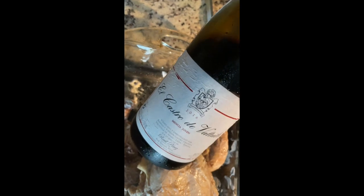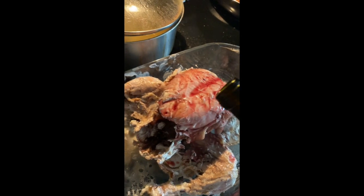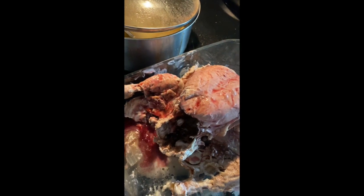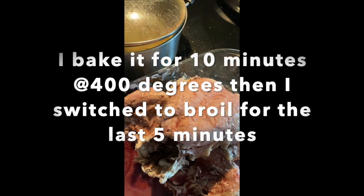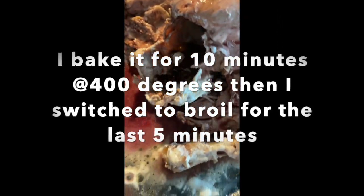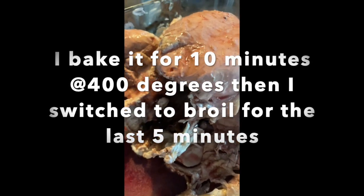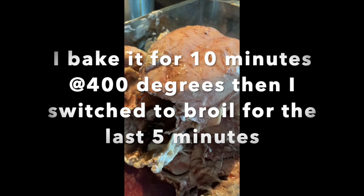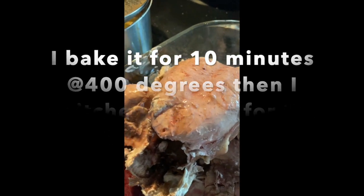I don't have any cooking wine, so I'm going to use some fine wine and just add a couple of drops over the chicken as you can see. That gives it a really nice toasty taste. Now I'm going to pop it in the oven and let it roast or broil for 10 to 15 minutes.